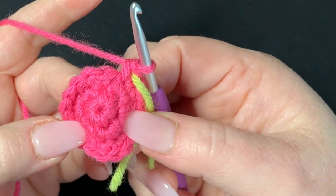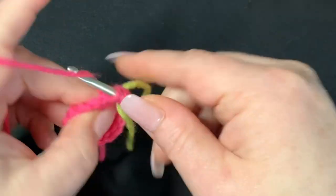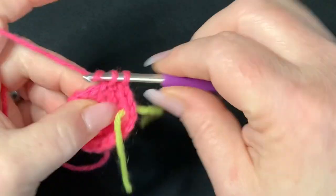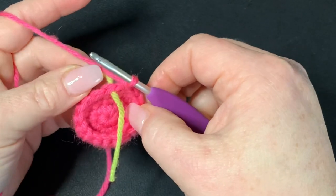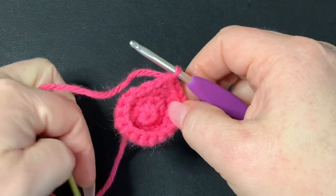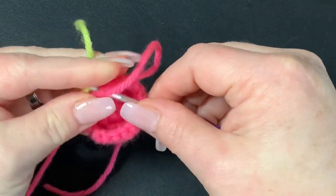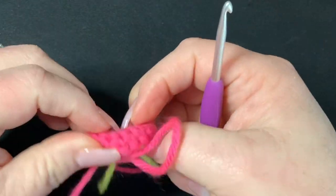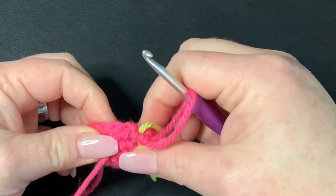Now we're going to work two rounds of single crochet. Go right into our first stitch and put one single crochet, then one single crochet in each stitch. When you get to the last space, pull out your stitch marker, put a single crochet there, and put your stitch marker back. At this point, you want to turn your work properly — push it out going the other way, because we want this part to be our outside, not our inside. It gets harder to turn as you go.